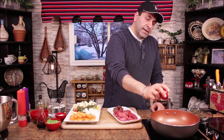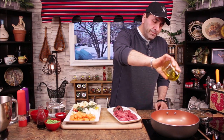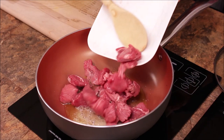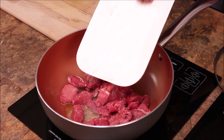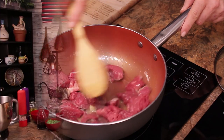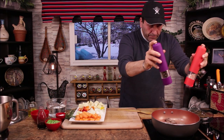Preheat your frying pan to medium-high and we're going to sauté the beef. I'm adding a little bit of butter and olive oil, then adding the beef and the lamb. Nice cooking here.